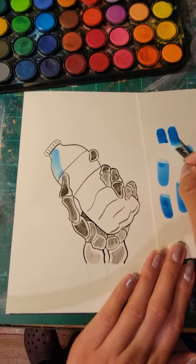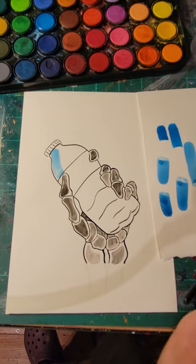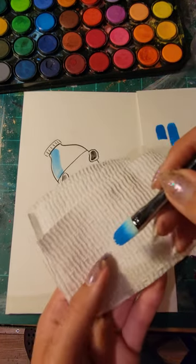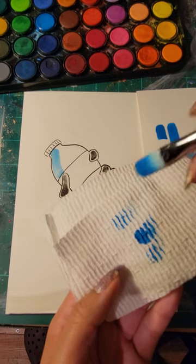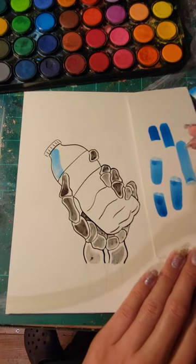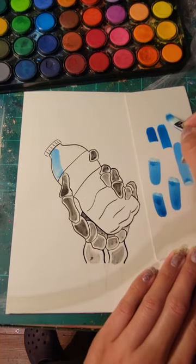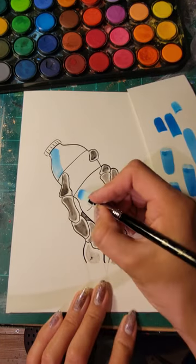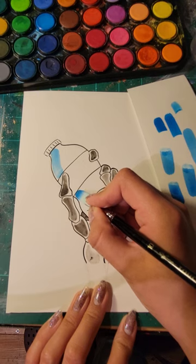That is too much water on the brush, so I take my paper towel and just dab it a bit. Then I go back to my test paper — yep, that's good.